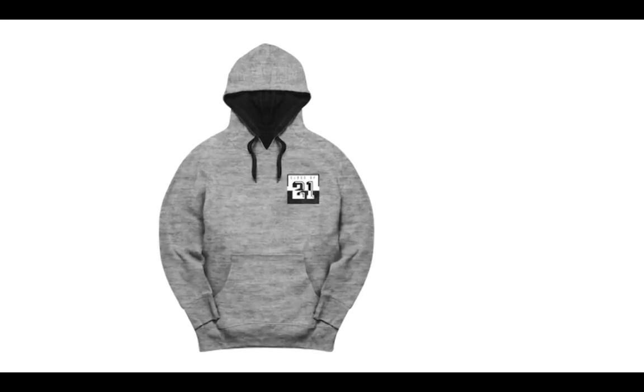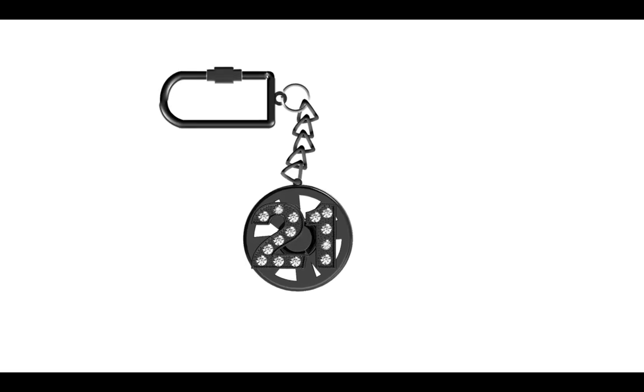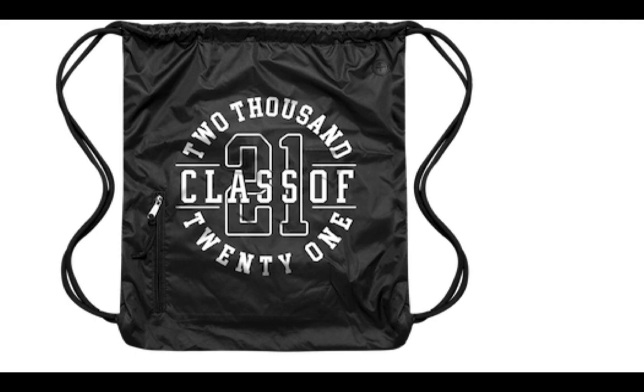I'm going to remind you what's in that one-stop in-the-bag special: hoodie, t-shirt, joggers, leggings, the keychain, the lanyard, car decal, the water bottle, and of course the bag I promised to put it all in. So friends, place your order on time and you're going to be in fine shape.